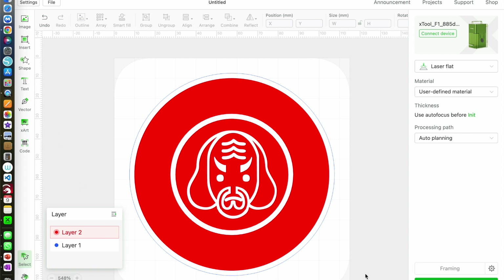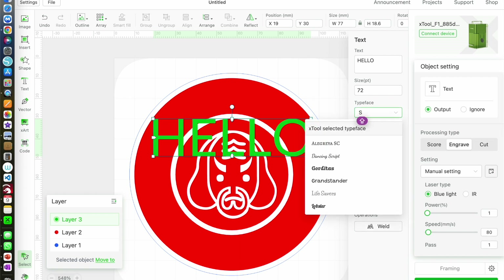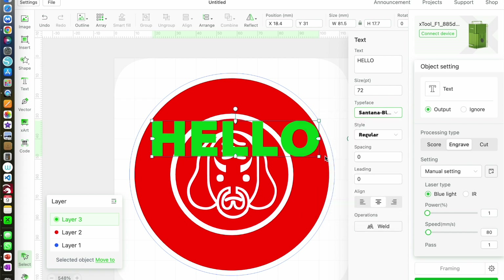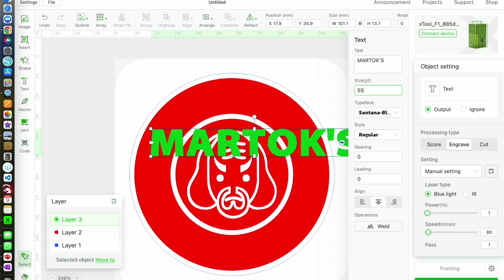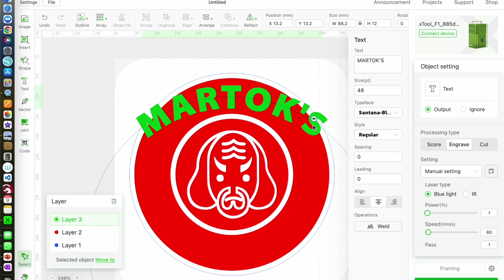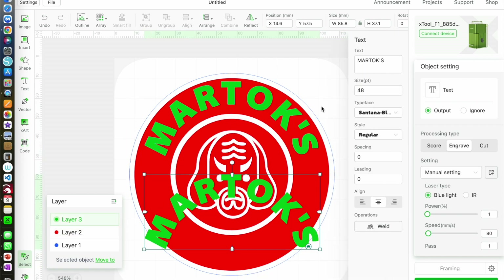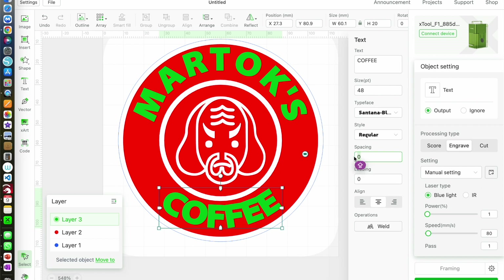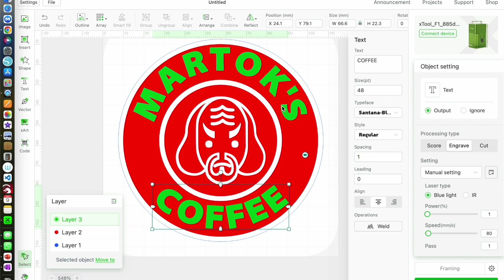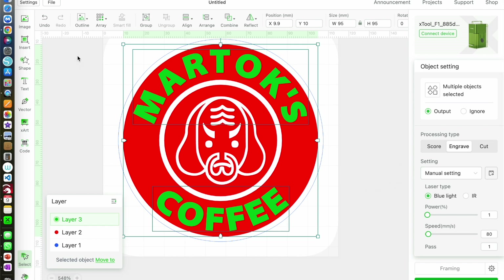Now I'm going to add some text and put it on another engraved layer so I can see it. The font I'm using is one I've downloaded from the internet called Santana Black. I've got caps lock on and I'm going to guess the size for now. I'll roughly place the text, then use the curved text handle to shape it. Then I'll copy and paste the text box, edit the text, curve it to fit the circle, and change spacing to one so the letters aren't so squashed. Then I'll group both text boxes, select them and the circle underneath, and combine and subtract.